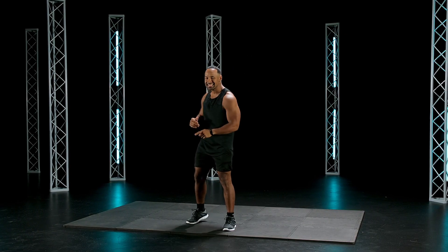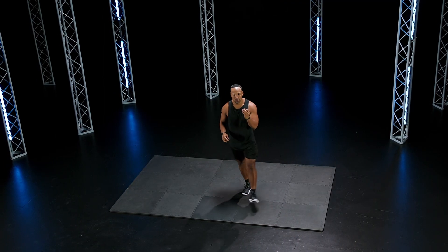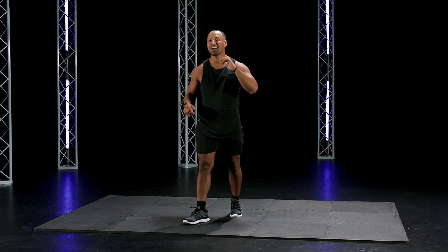What's up y'all? My name is Brandon and this is the Beginner's Sweat Challenge. Straight cardio, total body. You better be ready, we're gonna have some fun today.